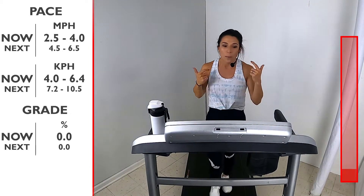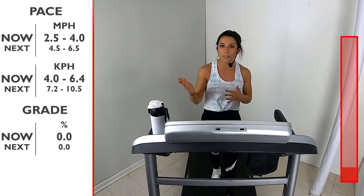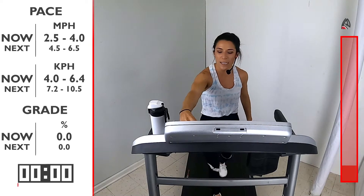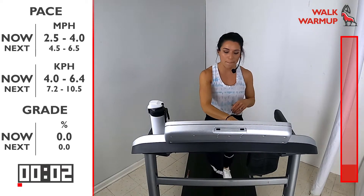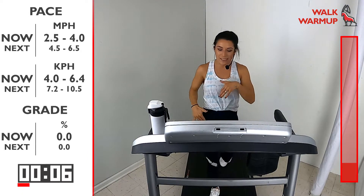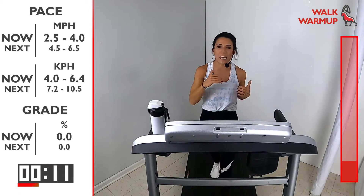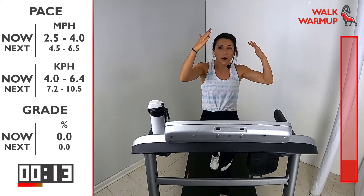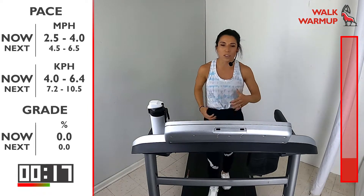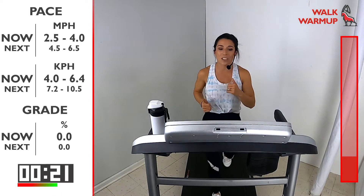Today we're gonna show you what to do for that five-minute warm-up. We're gonna start with a walk for about 30 seconds, anywhere in that 2.5 to 4.0 range. Here we go — in 3, 2, 1, let's get those legs moving. Take a nice deep breath in, slow exhale. I like to take this time in a warm-up to get myself mentally ready and set for the workout, start connecting the mind and body, start feeling out the muscles, legs, everything — bring it all together.